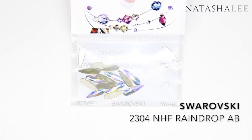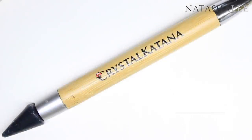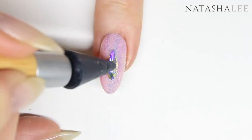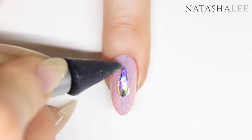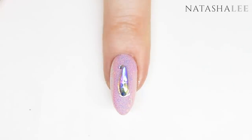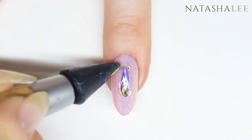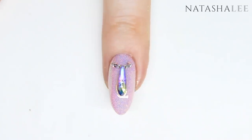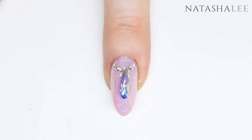Now we're going to apply our crystals. I'm using raindrop AB crystals in mixed sizes — links to all the products are in the description — and I'm also going to be using my crystal katana. We're going to begin by applying raindrops to our middle and ring finger, and when you pop them into the wet gel just pat them down to bed them into place. Either side we're then going to apply an SS3 crystal AB Swarovski crystal, then an SS5 either side, and then finish the look off on these nails with another SS3 crystal either side. Push down gently into the gel so they bed in. If you like, you can give these two nails a 5-second cure to hold the crystals in place.